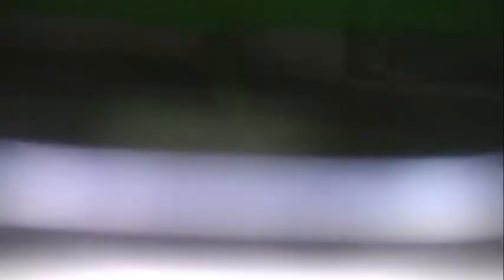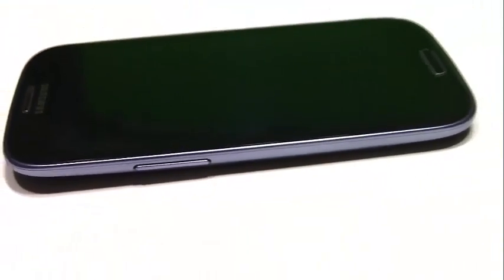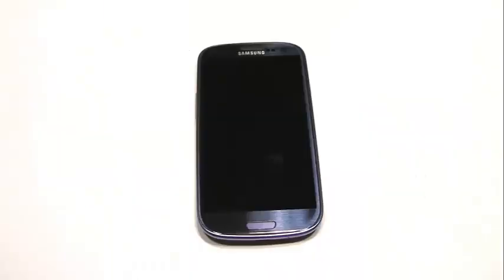What is up guys? This is Thomas A. Mason, and today I'm going to review the Samsung Galaxy S3. I've had this phone for a while — let's see if it's still the best phone out. Today I'm going to be reviewing it, and then in a later video, I'm going to do a collab video with my good friend Techmaster2208. So check him out — I'll have a link in the description.